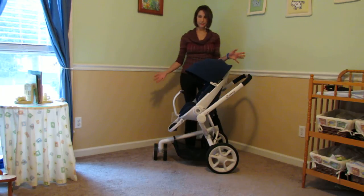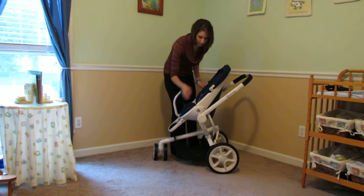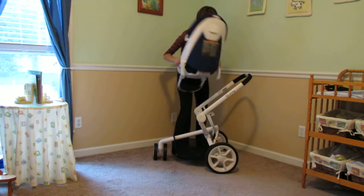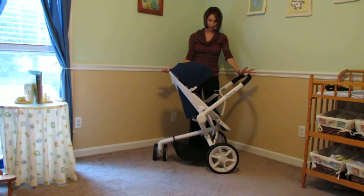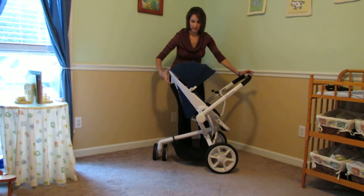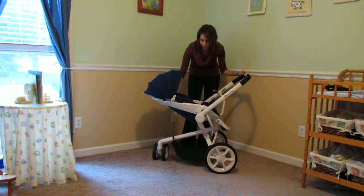Right now as you can see it is a forward-facing stroller, but it also turns to a rear-facing stroller. We're just gonna pop the seat off by pulling these gray triggers and swinging it around. So there you go — we now have a rear-facing stroller. That was very easy to do, and it still has all three recline positions even in the rear-facing mode.